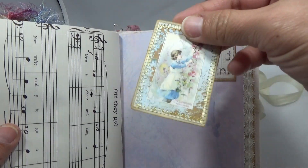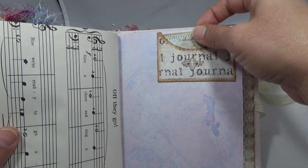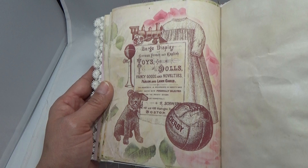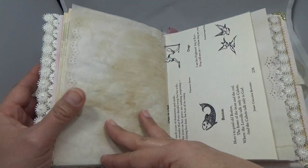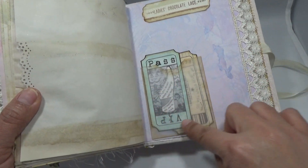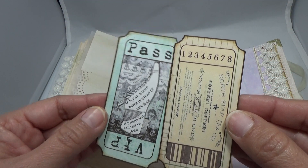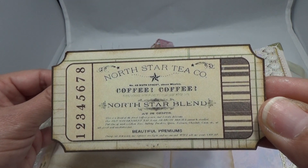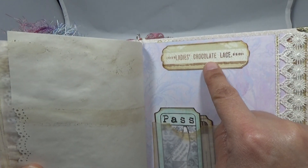This is from the kit too — look at the little tag. I've got glue on my fingers because I'm almost done with another journal — a custom order, a Celestial one. More from the kit, paper, a vintage poetry book. I made another little pocket here, and these are from the kit too: two tickets with a shoe, and the big tickets too. Ladies, chocolate and lace.